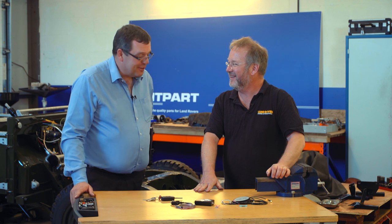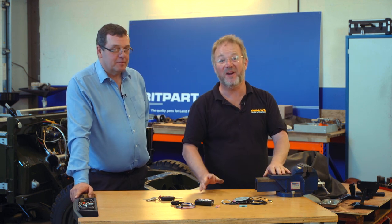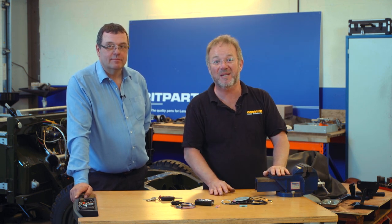Unfortunately it doesn't make the tea. To find out exactly how to fit one of these, let's go over and see Martin in the workshop.